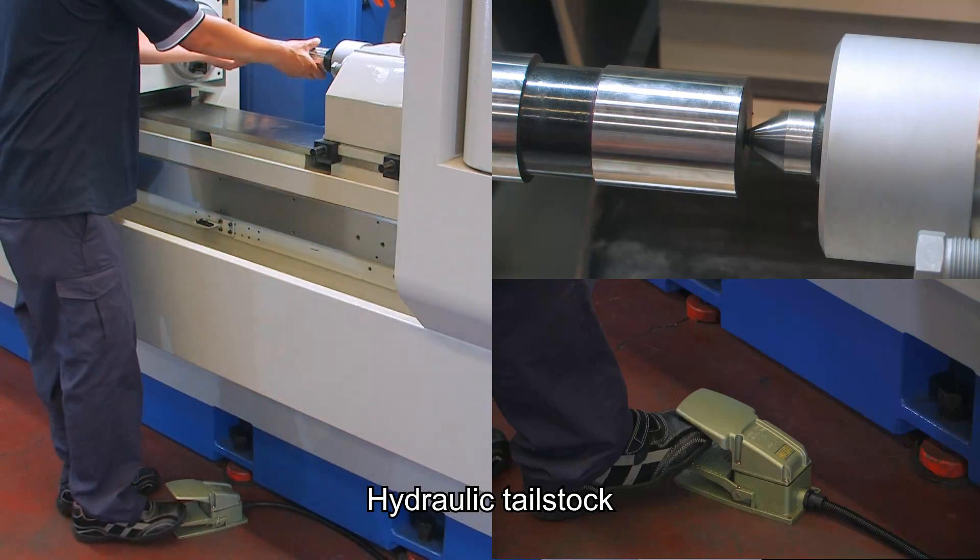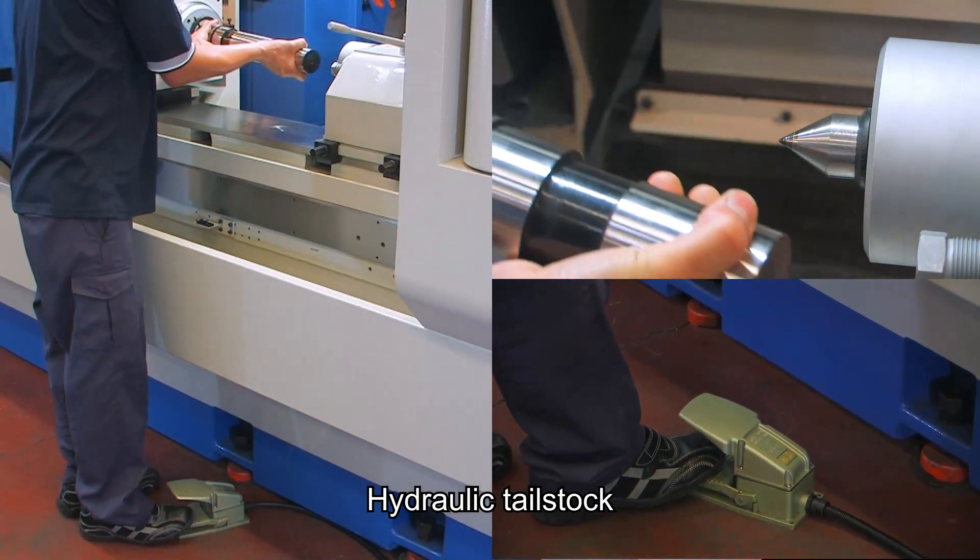This hydraulic tailstock design is for easy loading and unloading of the workpieces by the operator.